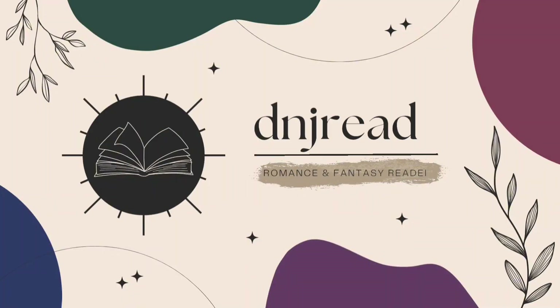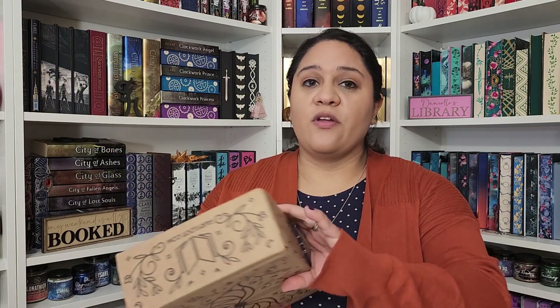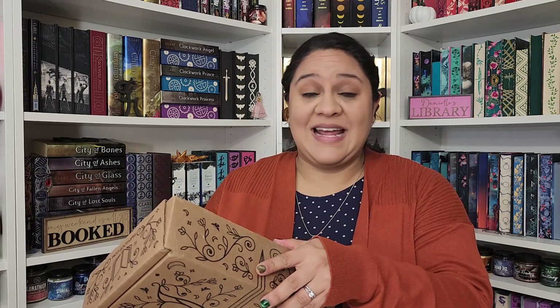Hi guys, I'm Danielle and welcome back to my channel. Today I'm bringing you a quick video. I am doing my September Fairyloot adult unboxing. I've had this box for a little while waiting for the Romanticy box to come in, but it has not yet and I just want to get this opened and I want to see it before somebody spoils it for me.